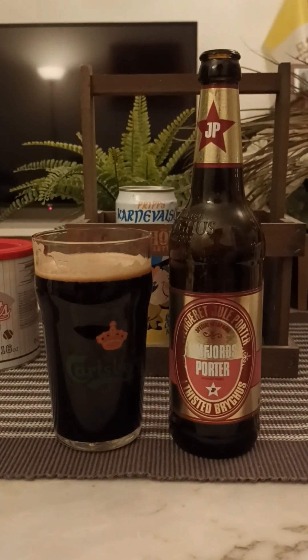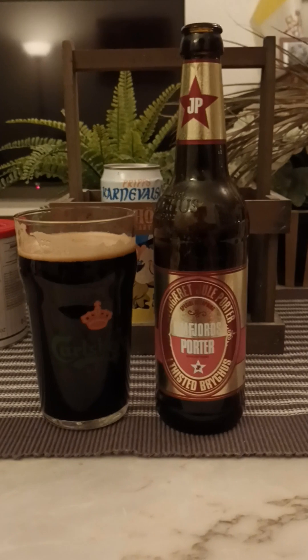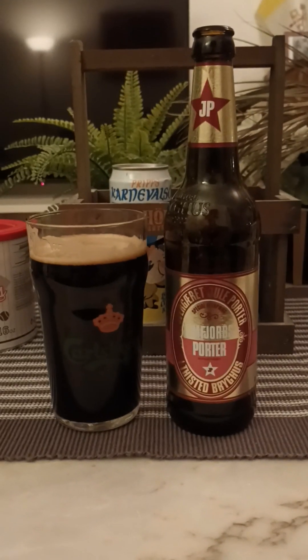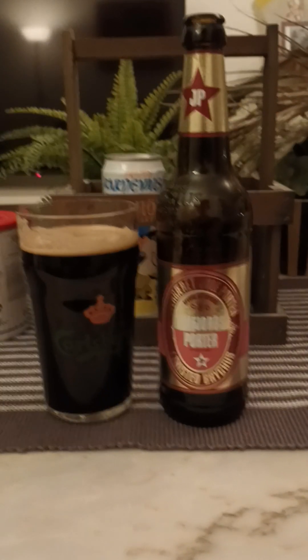You do notice the ABV, but not in a bad way — it gives you that little bit of oomph that you would like in a Christmas beer. You want that extra ABV to get that lovely Christmas vibe, that warmth, and this one is certainly giving you that. Lots of smoked malts — I think they have used a big amount of smoked malts. They mentioned six types of malt but didn't specify, and I do believe smoked malts feature heavily.